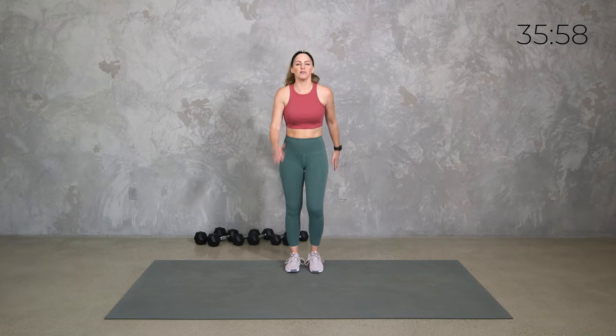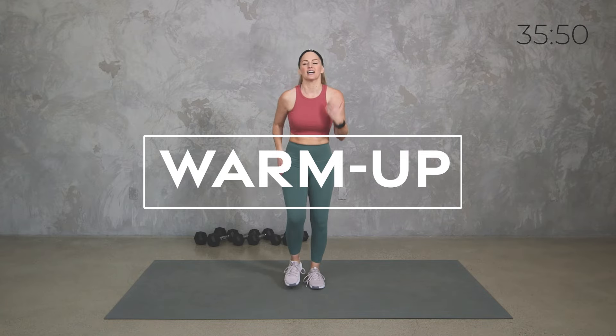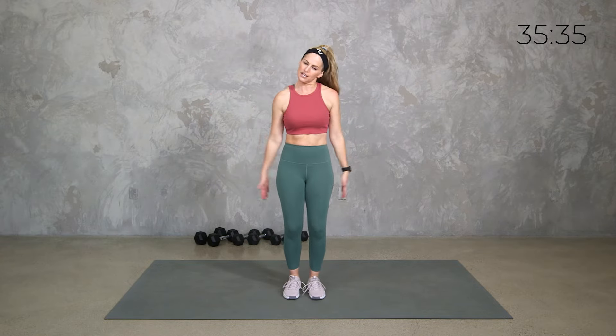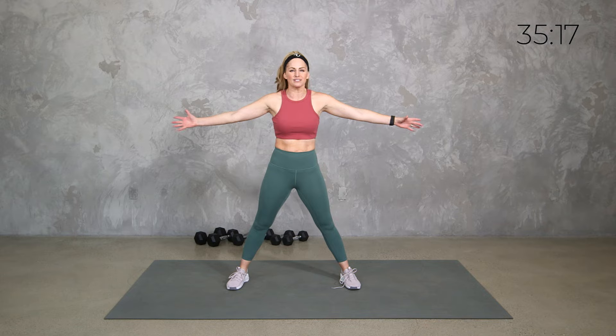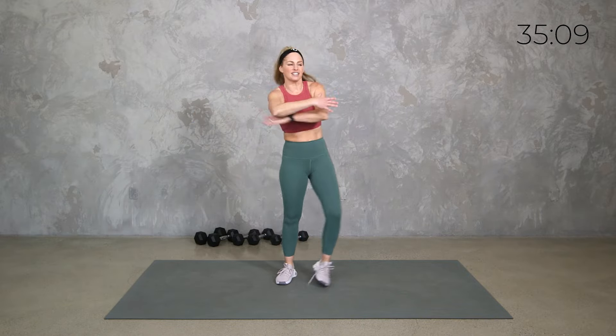Go ahead and start just by moving your body with a gentle march, pumping those arms, whatever you need to do to get the blood flowing. Let's roll those shoulders starting small, taking them to the back and then making them a little bigger. We're going to keep this warm up short so we can get right into the good stuff, but if you need more of a warm up or cool down, please get it on your own.